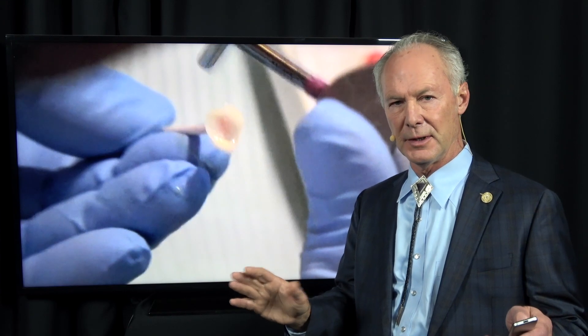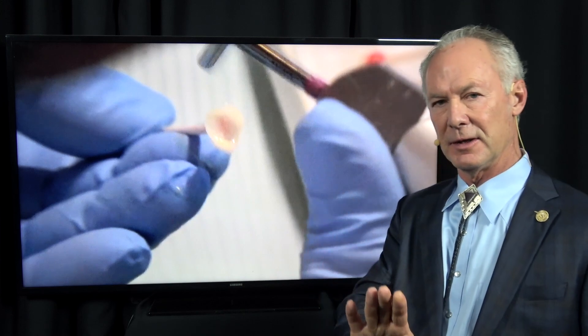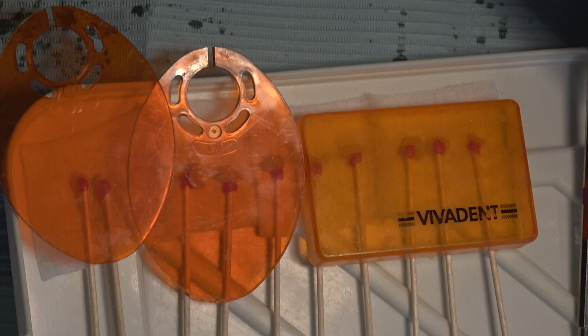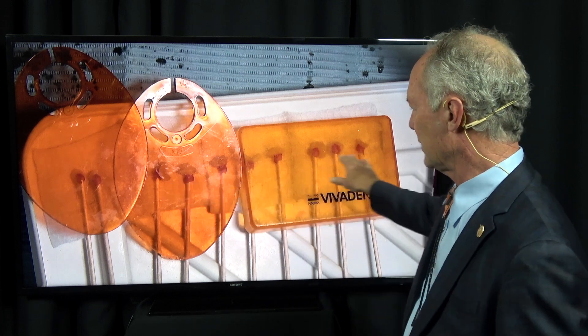Some people place veneers one veneer at a time and finish them. I don't do that for a bunch of reasons. Number one, the veneer might swim a little bit, so the interproximal contacts of the adjacent veneers won't be perfect. Also, if you cure the luting composite on a single veneer and then finish it, you're probably going to get gingival bleeding onto the adjacent teeth. So I place all the veneers at one time, blowing all the primer adhesive off until it doesn't move, on all the veneers I'm seating.